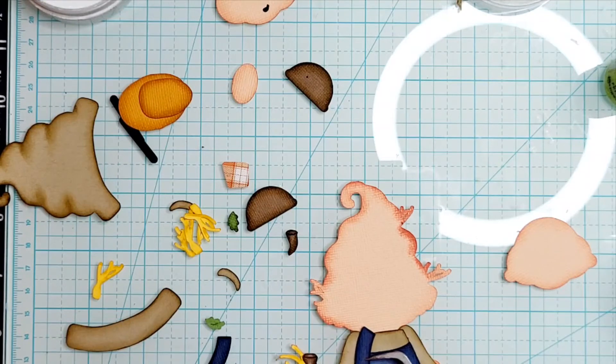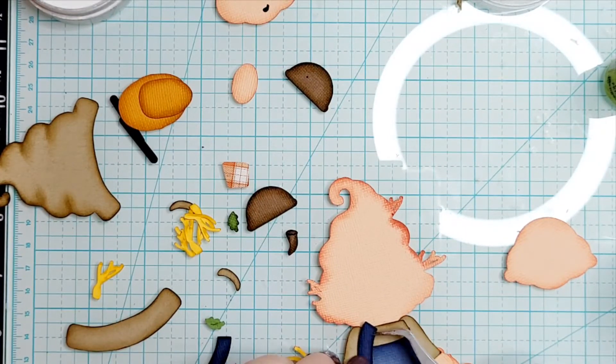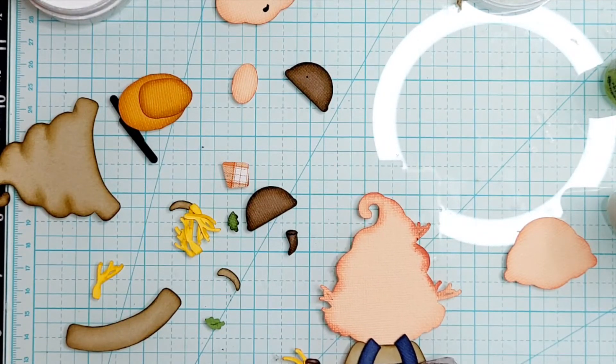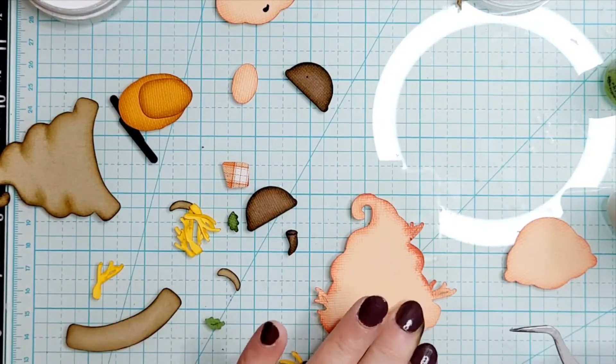I'm going to put this up a little bit higher to cover up that sleeve because the shoes will cover it. That little area there will get covered up with the patch and the cuff. I did not cut the little circles for his green buttons — I will show you what I'm doing instead. I don't like cutting things that small if I have something else to use instead. I want to get these fairly straight on here as far as how far down they are.